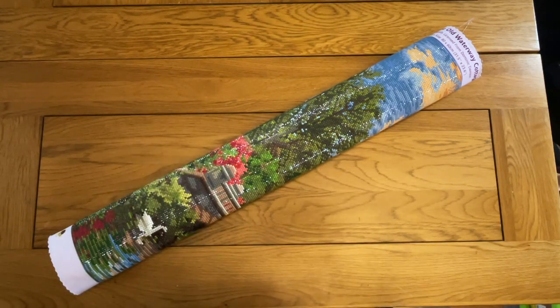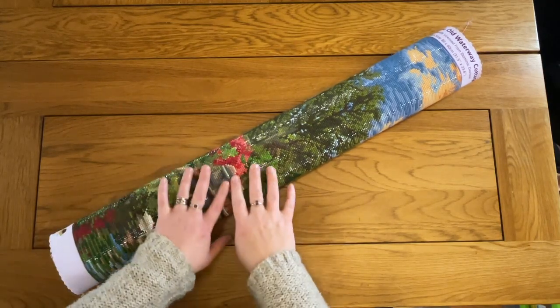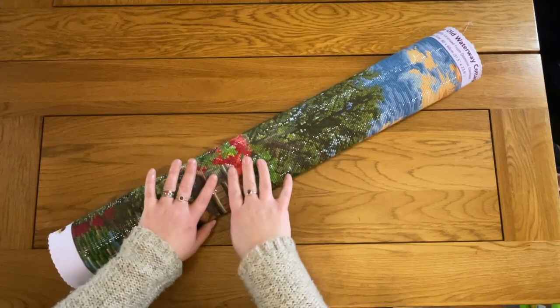Hello, this is Kat Simon Painting. Welcome to my channel, or welcome back if you've joined me before. I'm here today to do my post review of the Old Waterway Cottage by Dreamer Designs, art by Dominic Davison.